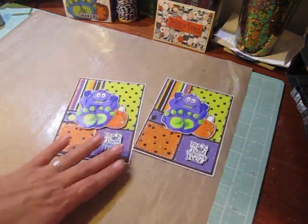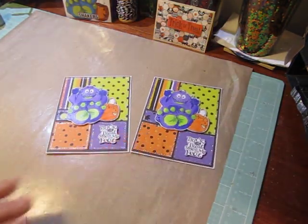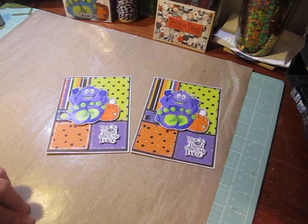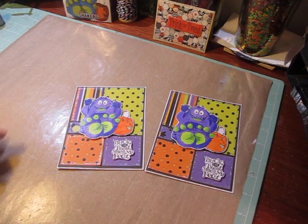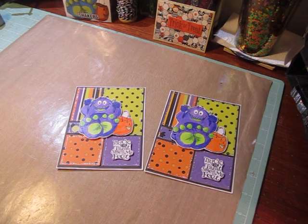That's our simple but cute trick-or-treat card. I hope you guys have fun making yours and that you enjoyed this Halloween series this year. I will be back with some more Christmas projects, fall projects, and absolutely more craft show projects ahead, so stay tuned. Thank you guys so much for watching. I hope you have a very happy Halloween. If you have any questions, let me know — take care!